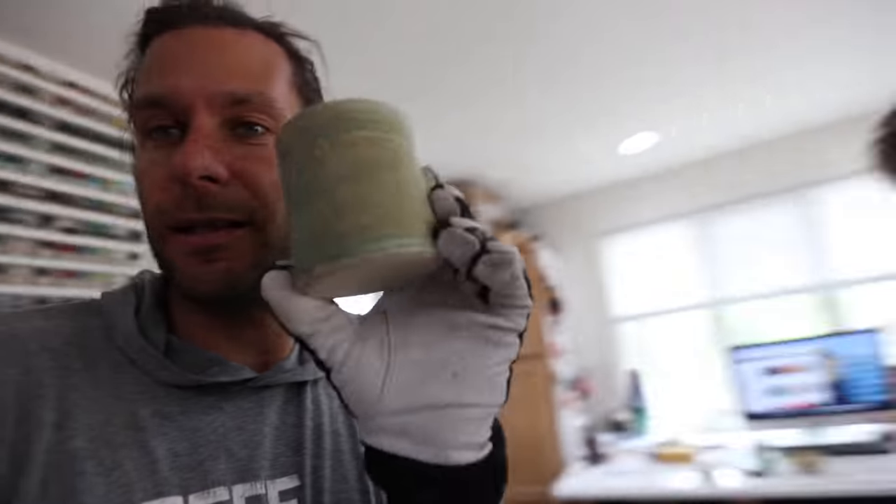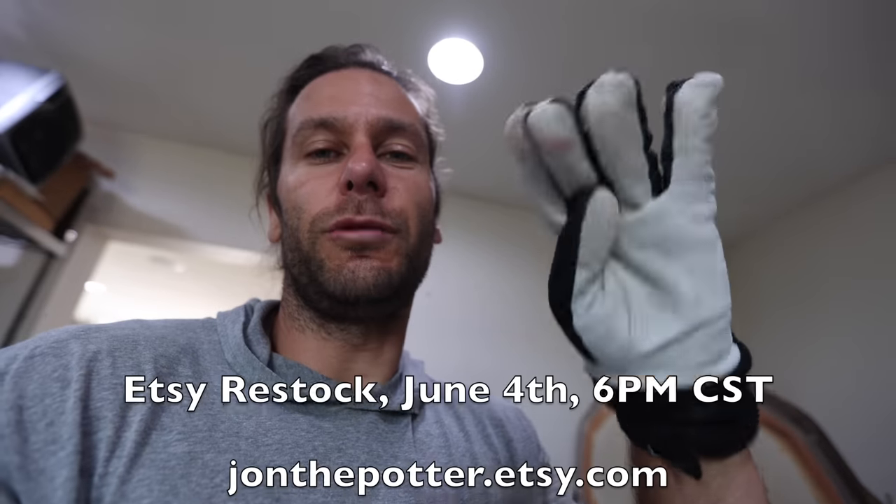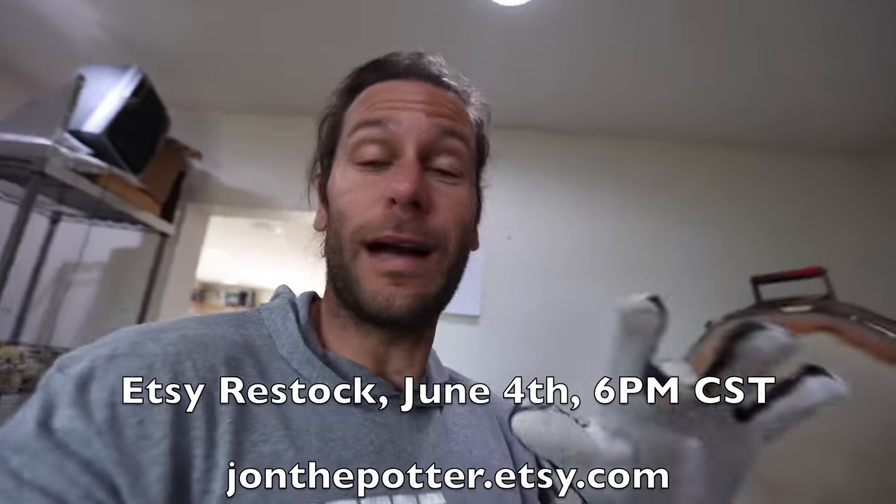I'd bet that one looks different at cone 10 too — like matte versus shiny versus contour. Alright, that was a good kiln, got a lot of good stuff out of there. Some of that stuff will be for sale in the next restock in June 4th. Lots more combos to come with the new Mako glazes — shout out and thanks to Mako for sending us those. Thank you guys for joining us, see you in the next video.